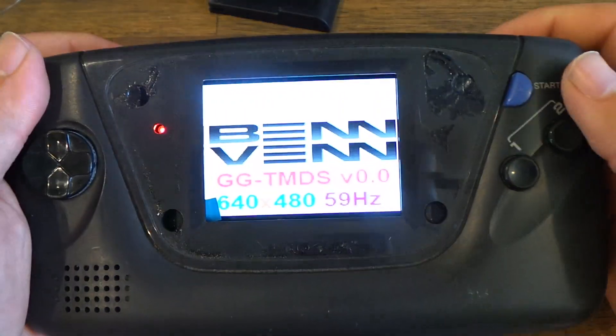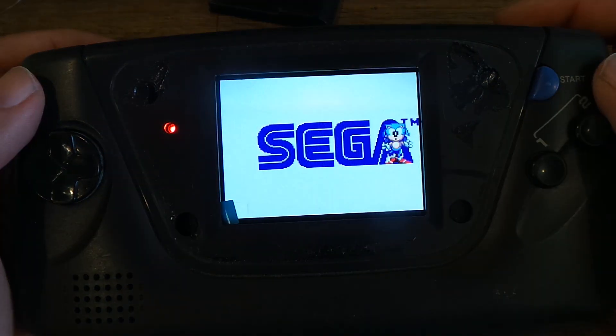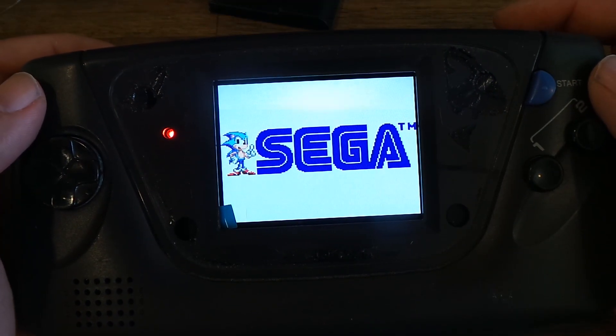This is the current firmware for our GGHD kit. This uses a 640x480 panel, which means it is full screen, integer scaled. So there's no shimmer or any visual artifacts.